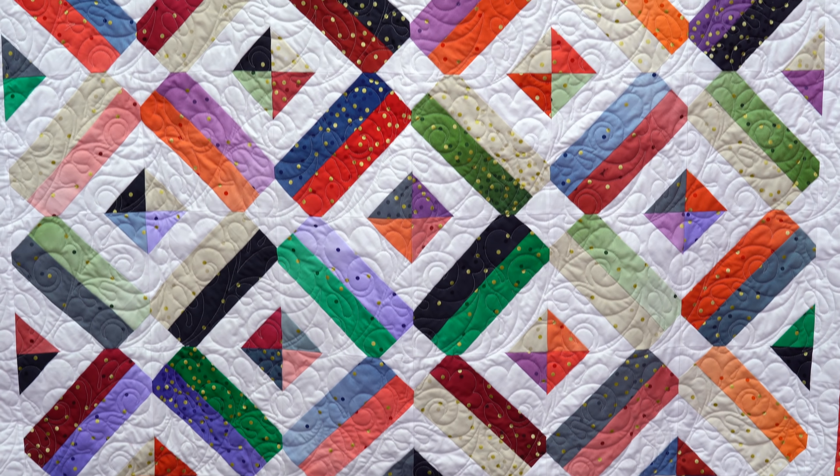Hi everybody, it's Jenny from the Missouri Star Quilt Company. And I've got a great project for you today. Let's take a look at this quilt behind me. Isn't this fun?